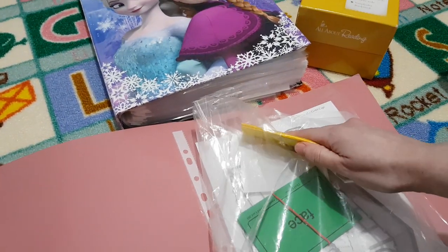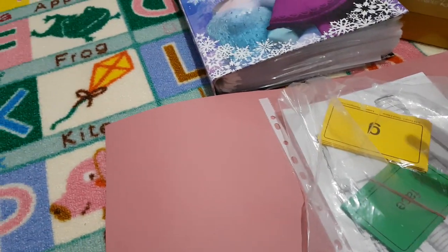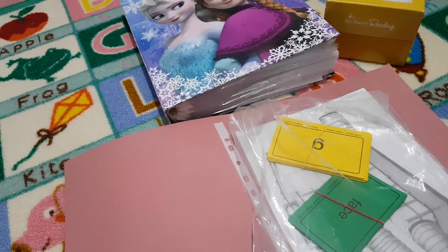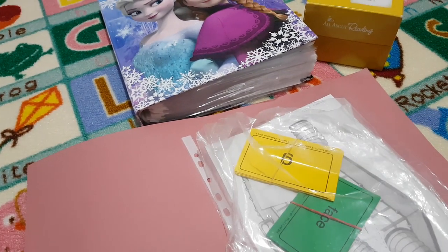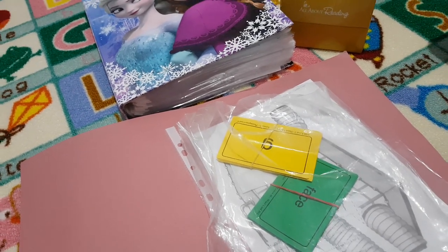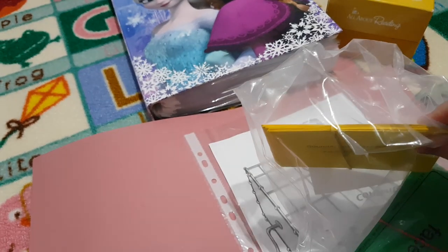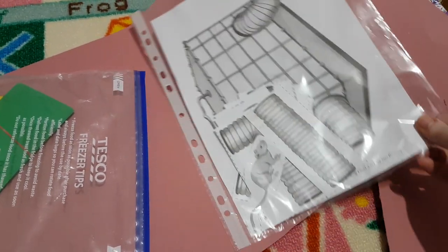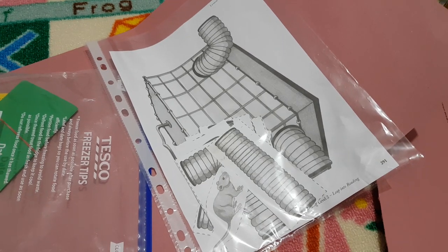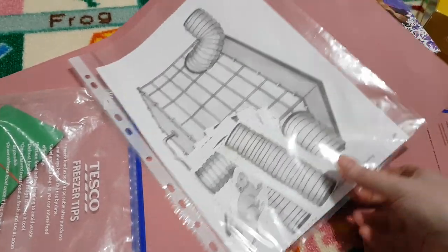We keep a selection of phonogram cards that we always review once a week — any letter with multiple sounds, soft G, soft C, the worst sounds, any consonant teams that are a bit more tricky. I always keep those in there so she's reviewing them once a week and constantly reminded of them. Those are the yellow cards with multiple sounds. Then we also have the gerbil game, so we do all the activities on the tablet — review cards first, do the word games and activities, then do the gerbil activity for Monday.